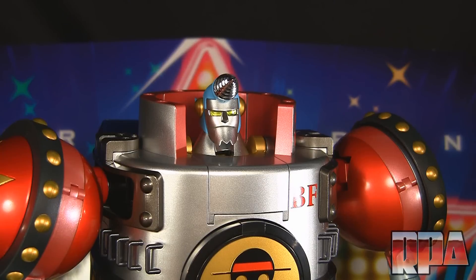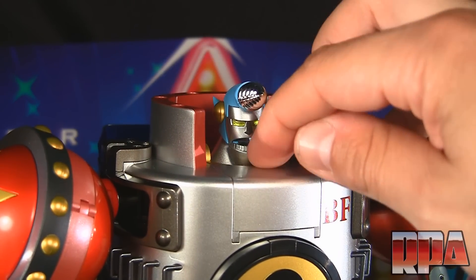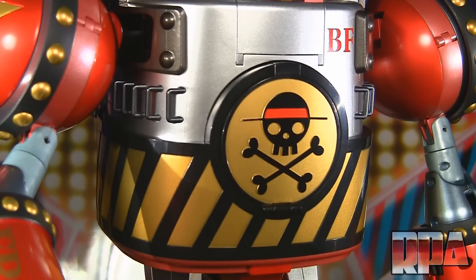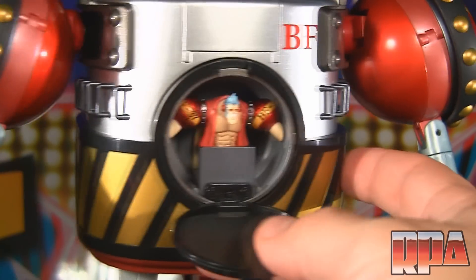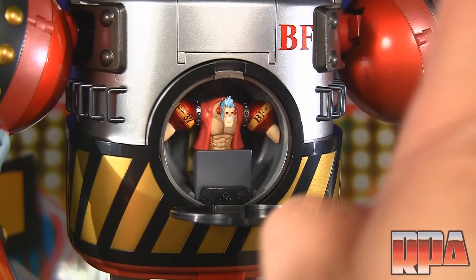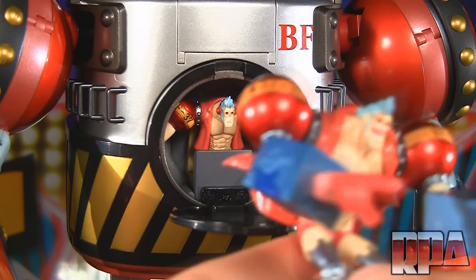A couple of cool details I forgot in the articulation section: the mouth opens — that's a nice little surprise. And down in his belly, if you open it up, there's little Frankie inside piloting the figure. His arms are cut off right there — it's meant to look like an illusion of him piloting. Very cool, very nicely done — a little PVC figure inside.